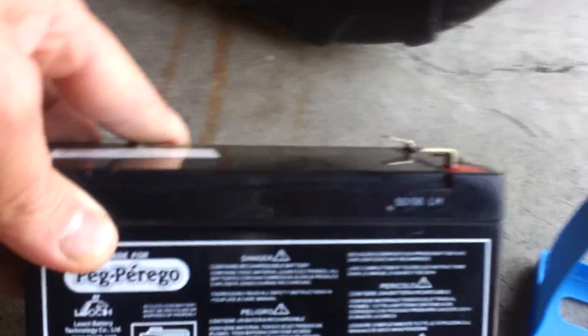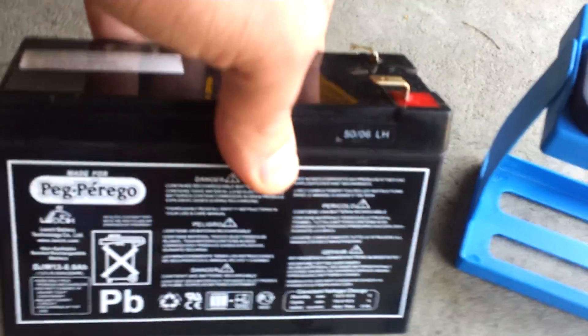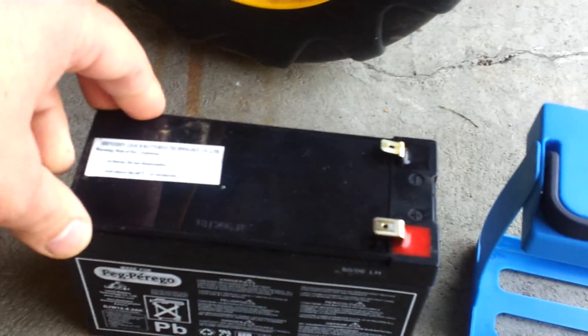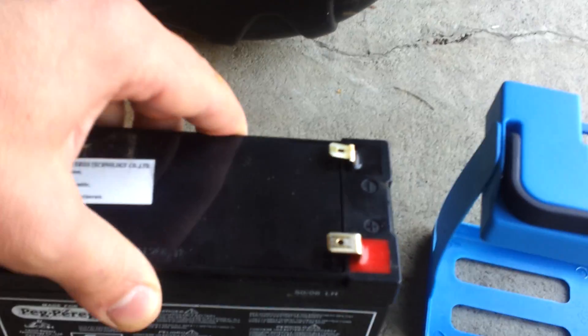So what I did was I pulled it out of the original casing — it's the original battery — and I did order a replacement off of eBay. I don't think it's a Peck Parago per se, but it's the same spec. This is a slim design; they also have the bigger one.